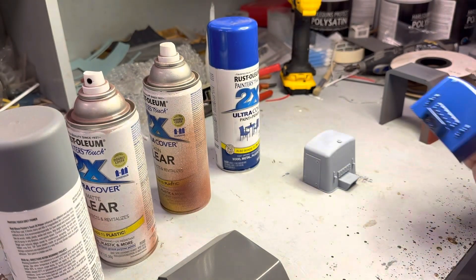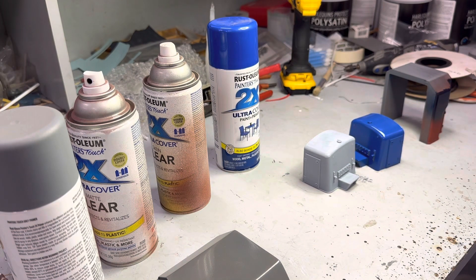However, if you've decaled and done whatever you wanted to, what does work is Mr. Colors self-leveling thinner with their gloss - that works, goes over it, doesn't make marks, it's fine. You can also use any acrylic-based clear coat over it, but then you need to understand as well: if you weather or do anything to that paint after that and you had an acrylic coat over there, you've got to weather with acrylics - you can't weather with enamel washes or whatever, it will just take it off.